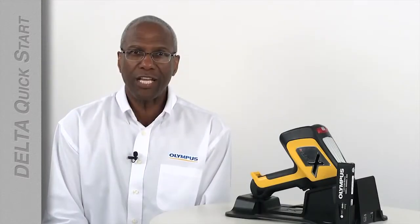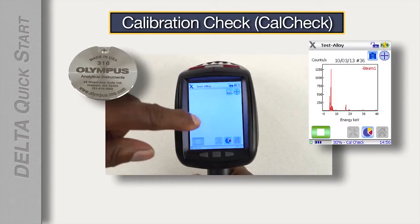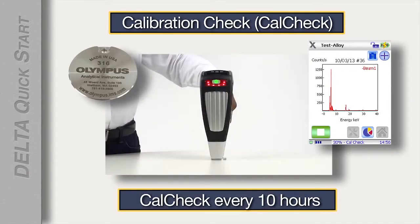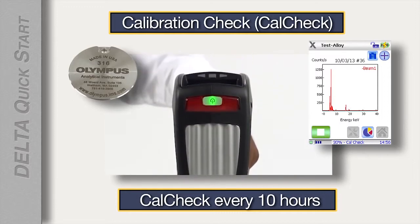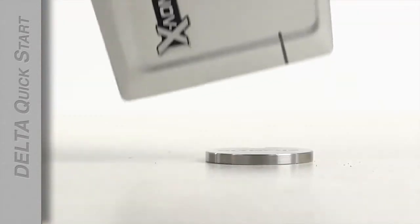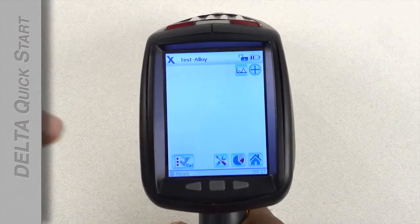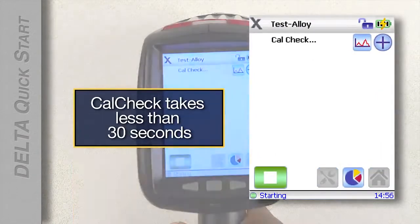Because this is your first time using the analyzer, it will need a calibration check. The calibration check, or CalCheck, makes sure that the analyzer is working correctly. The analyzer will need a CalCheck approximately every 10 hours, whether it's being used for those 10 hours or not. Put the CalCheck coupon on a flat surface, place the analyzer window on the coupon, and tap the CalCheck icon on the analyzer screen. CalCheck will take less than 30 seconds.